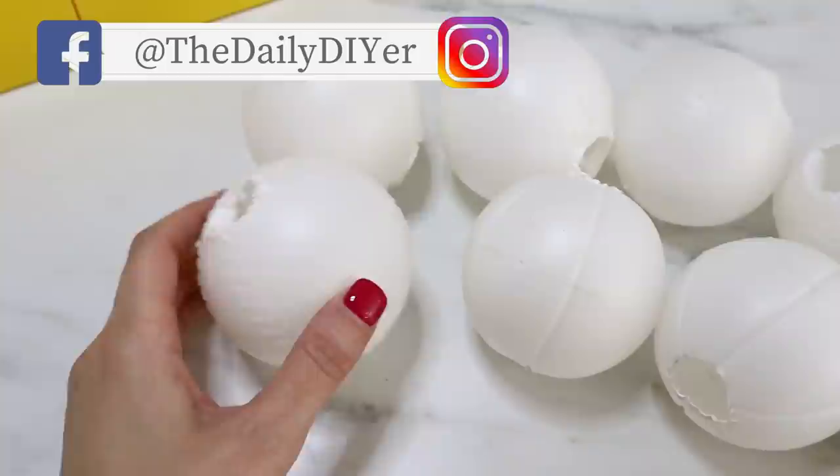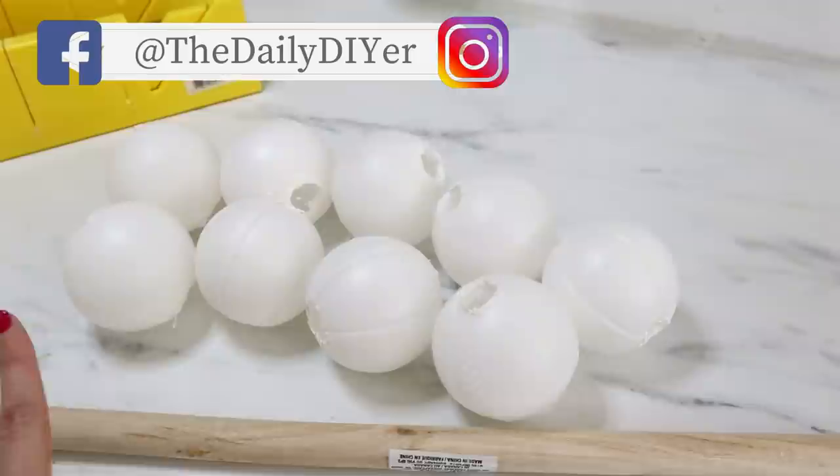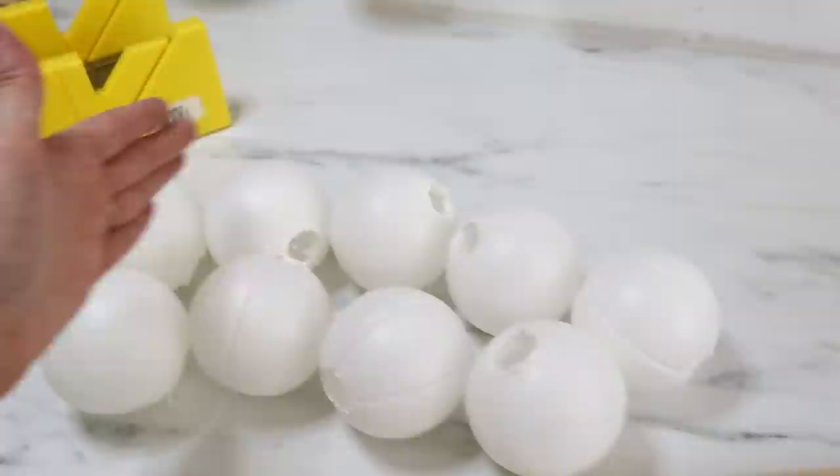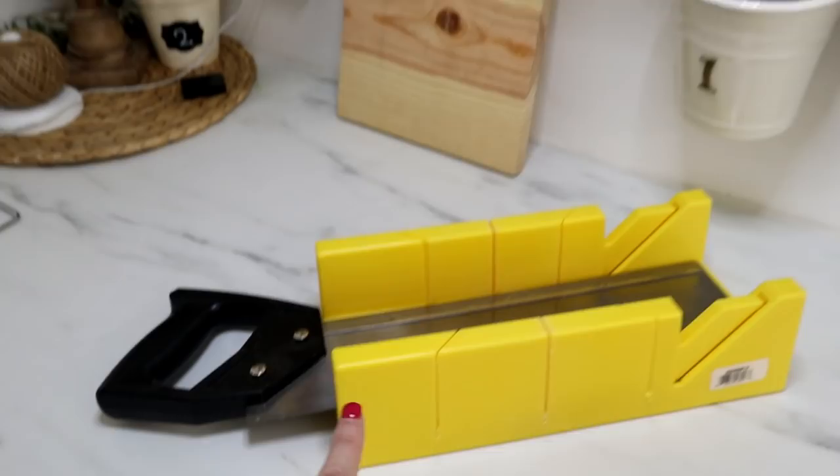I'm going to make two of these candle holders. The first one is going to have five baseballs, and the next one is going to have four, so it kind of has a tiered type effect. We need to cut down our plunger handles to size — one will be the length of five, and the next will be the length of four. I'm going to do that with my handsaw and miter box.